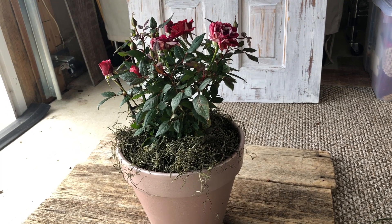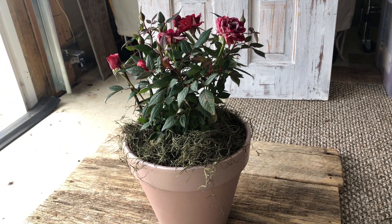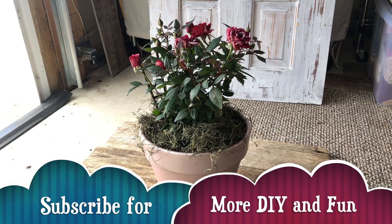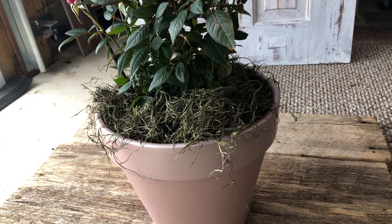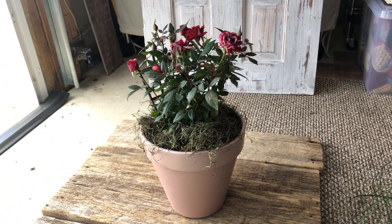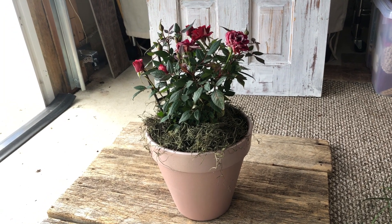I will give you a tip: if you make this as a gift — which I highly recommend for something like Mother's Day — you can top dress the soil with a dried moss product. I always think that looks really nice and it will give your handmade gift a nice professional touch.